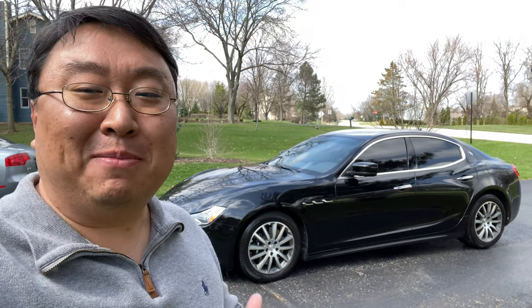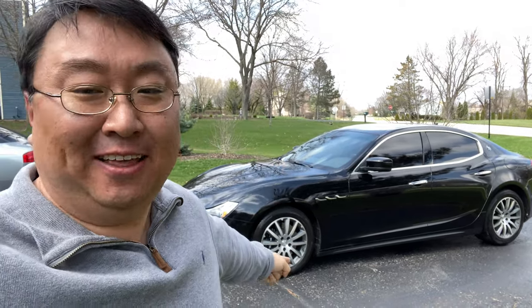What's happening, Panda Nation? I'm Handa out with my Maserati Ghibli and I absolutely hate these wheels.